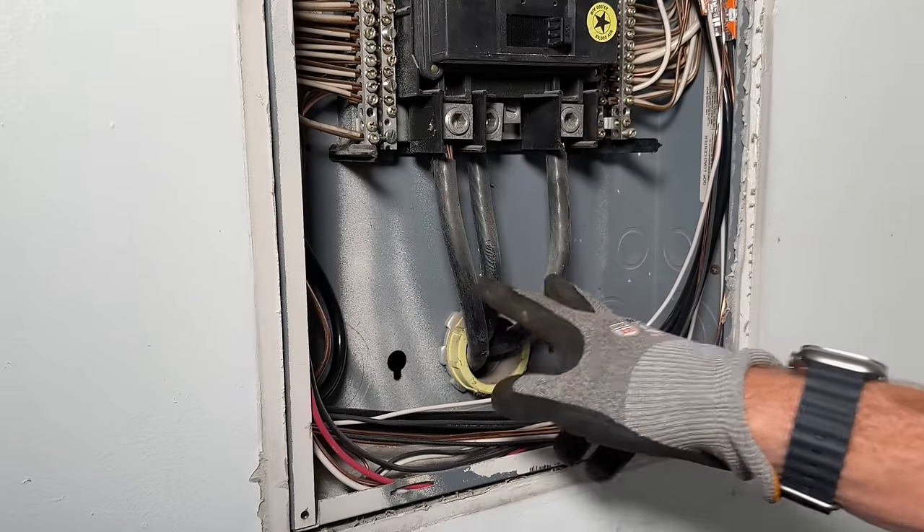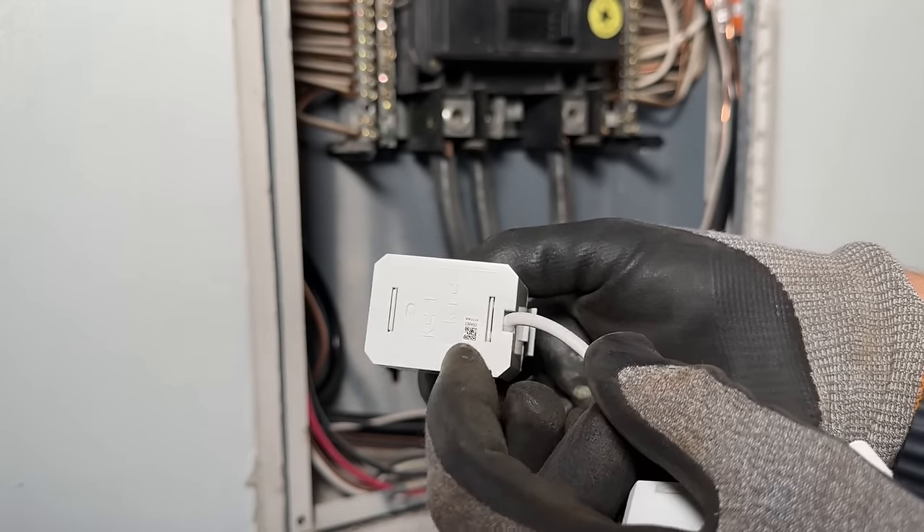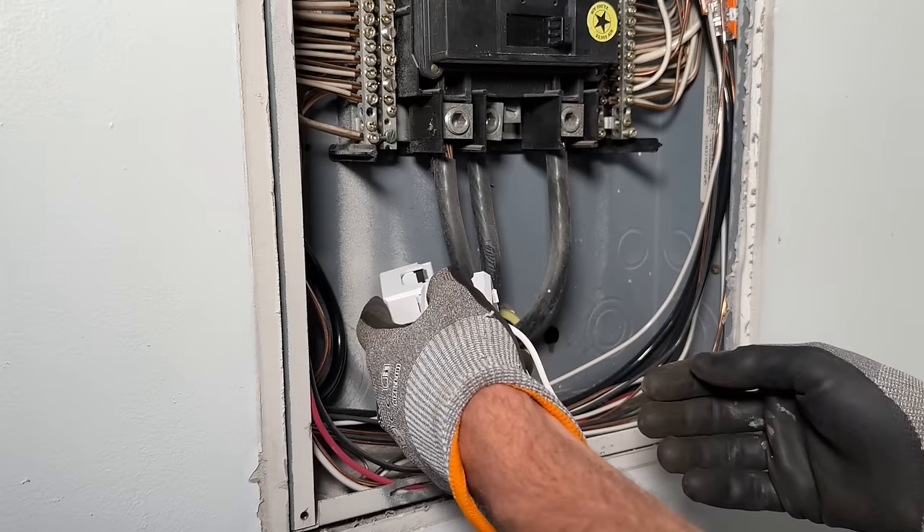Neutral is in the middle and then our two phases are to the outside. Now there is an orientation to these, so make sure you're installing correctly. The arrow should point to the breaker — that's how you're going to want to install them.